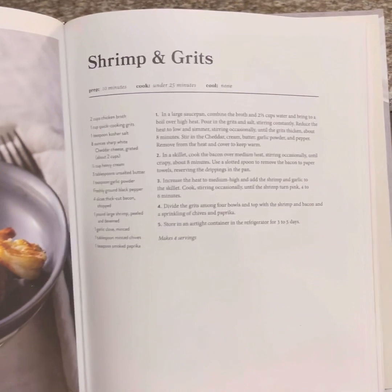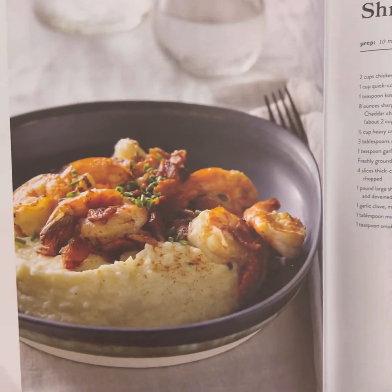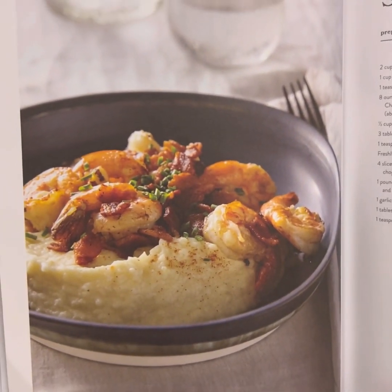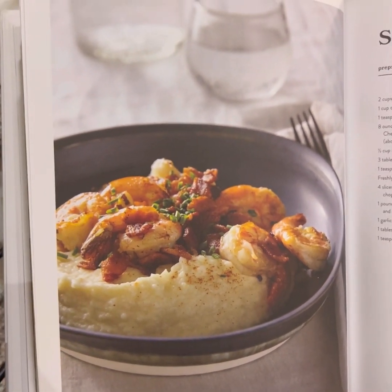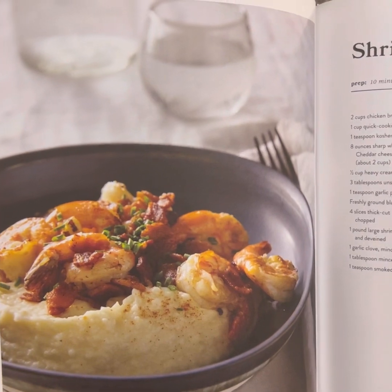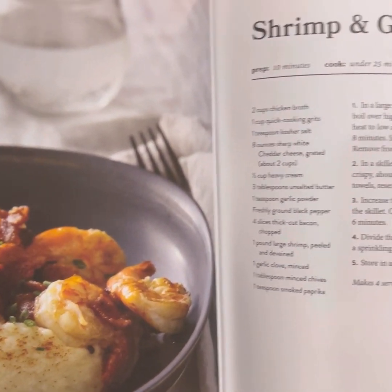Hi, friends. So tonight is shrimp and grits, and I'm not going to lie. This is something that you got to have a little bit of food for because you got to have the shrimp. But pretty much everything else is a staple in your refrigerator or pantry.